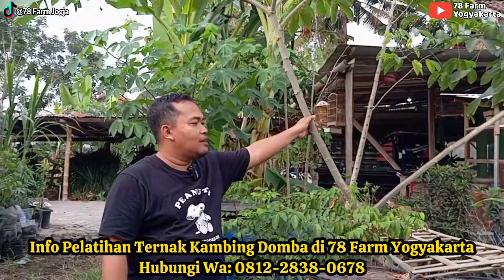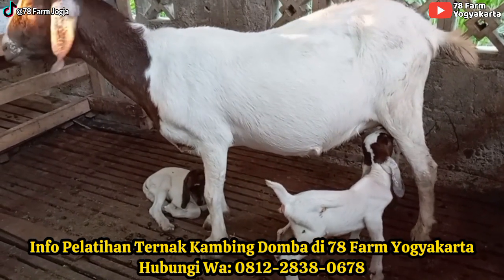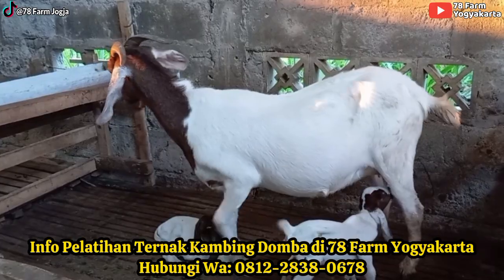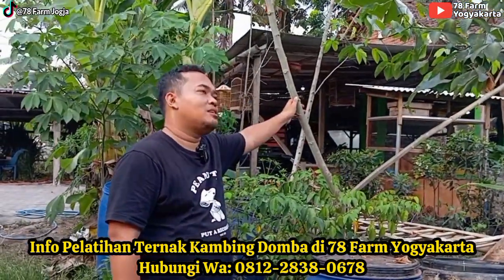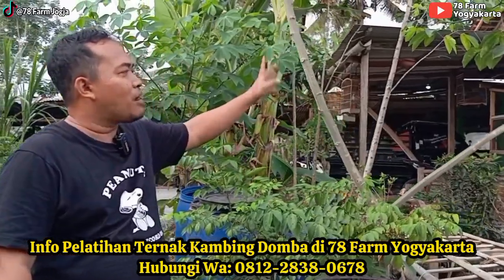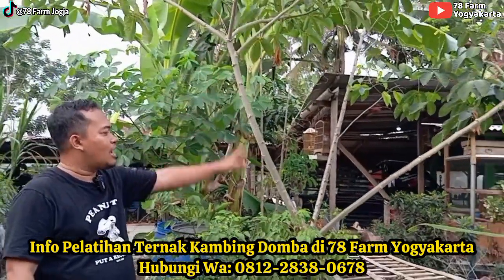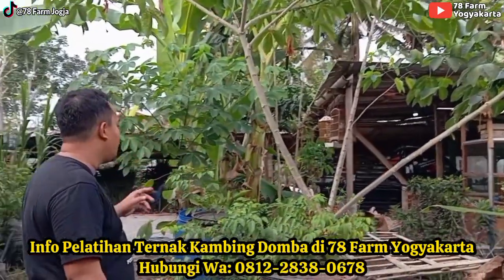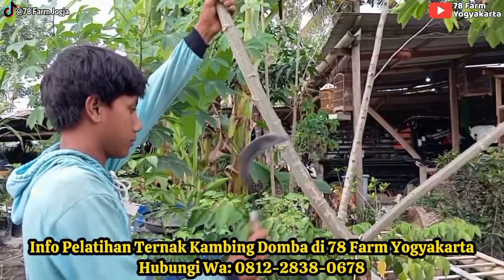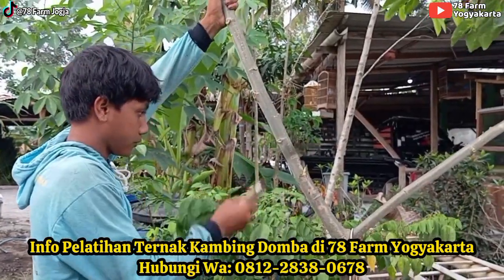Produktivitasnya lumayan. Yang sering terjadi, bagi peternak di kampung yang menggunakan ini, biasanya mereka memetik daun singkong karet dan lupa untuk memanfaatkan batang bawahnya. Coba saya praktikkan ya. Ini harusnya sudah dipanen dari dulu karena sudah tinggi banget. Ketika musim kering, daunnya jadi kecil-kecil. Ini mau kita pangkas. Pangkas pendek saja supaya panen berikutnya lebih gampang.